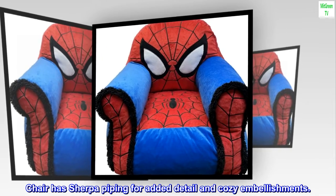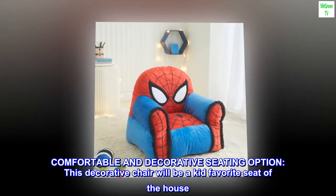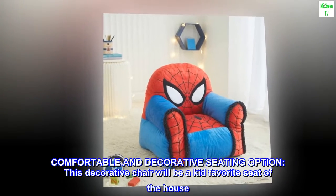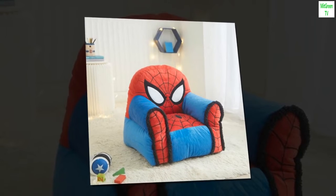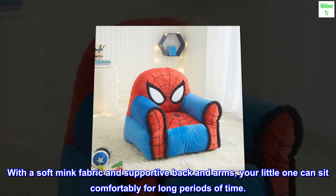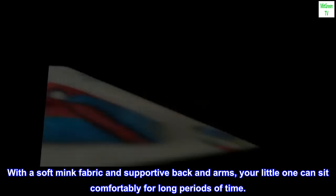Chair has Sherpa piping for added detail and cozy embellishments. A comfortable and decorative seating option, this decorative chair will be a kid's favorite seat of the house. With a soft mink fabric and supportive back and arms, your little one can sit comfortably for long periods of time.